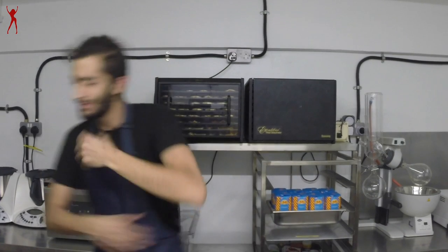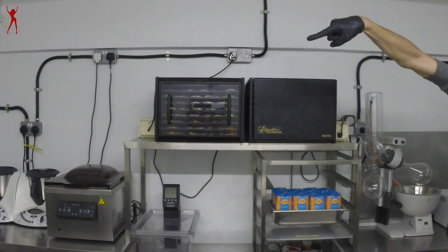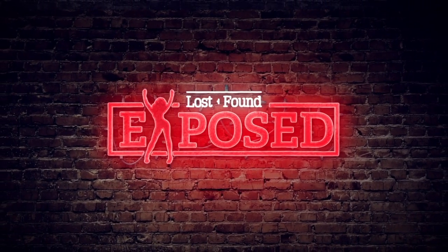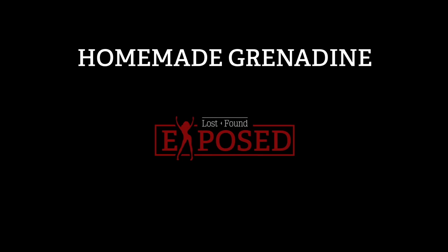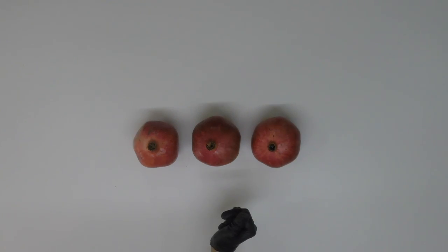I'm gonna go buy myself a grenadine. No! No! No! If you watch this video, you can make one at home. Welcome to Lost and Found Exposed. My name is Guzz, and today we will be focusing on grenadine.